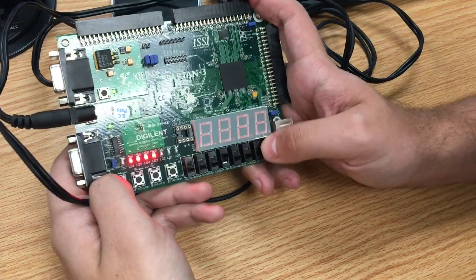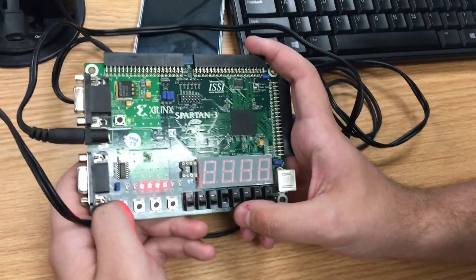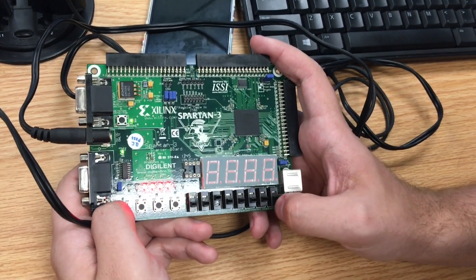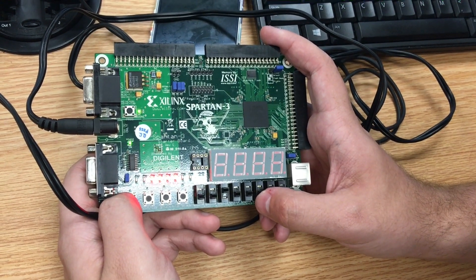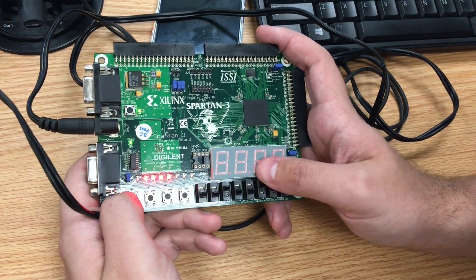Reset that back and then we also have the rotate right, which should be this one right here, and this one should be able to go all the way around, so we'll set it to 7, which is the value we'll get.